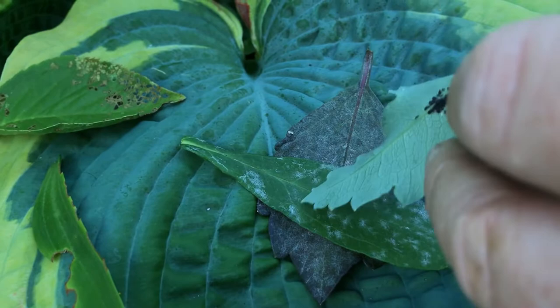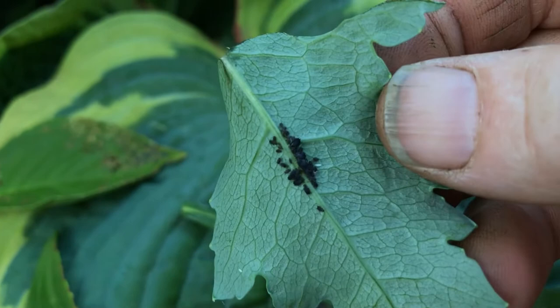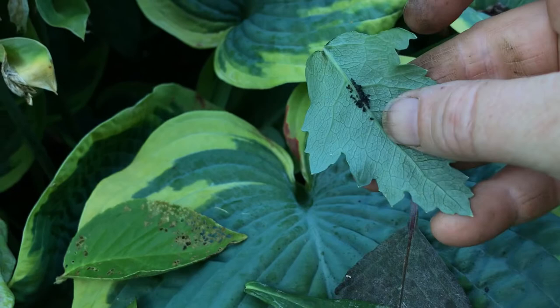Then we have this — this plant is normally this color; this is its natural color. However, on the back of it is something else to show you. We saw red aphids earlier; these are much smaller — little tiny black aphids. Compared to the size of that leaf, there's not a lot there. I'm not worried about it out in the environment. They're not doing too much damage. You can see that leaf is nice and healthy. I'm gonna leave it alone.